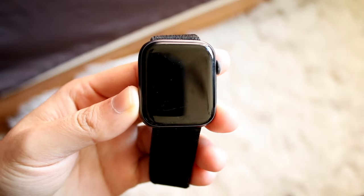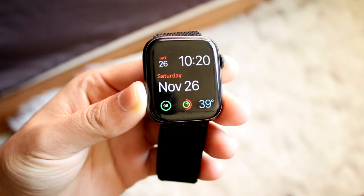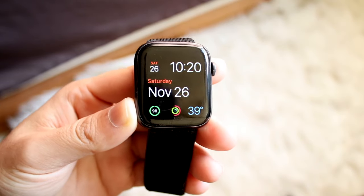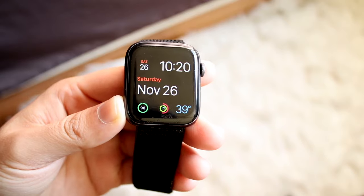You might be trying to figure out how you can listen to music on your Apple Watch without your iPhone. There are a few different ways to do this. The way I do it is by using my streaming application, which is Spotify.